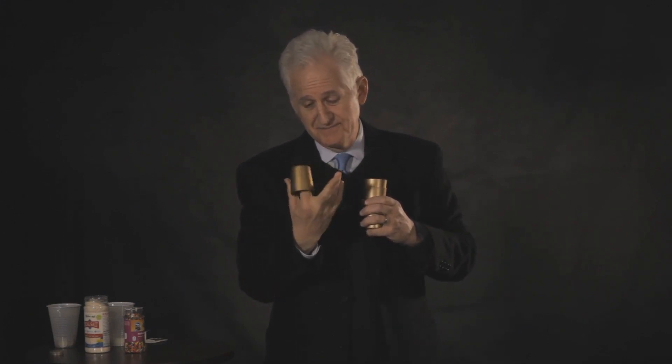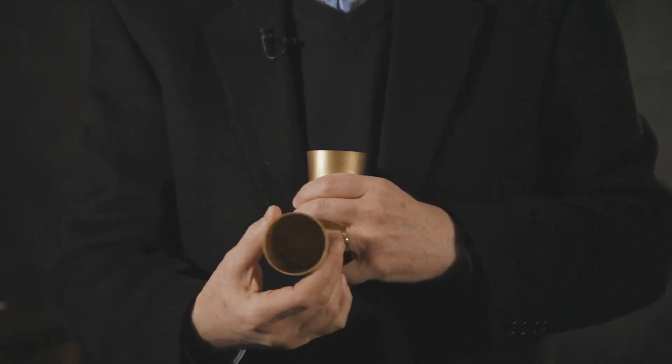Hi, I'm Danny Orleans, and I'm so excited to show you this new product, the Amaze Cups. You get three beautiful gold cups that you can show empty, one at a time, and after showing them empty, your audience is quite convinced that they are indeed empty — and they are.